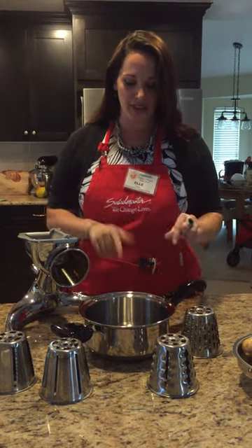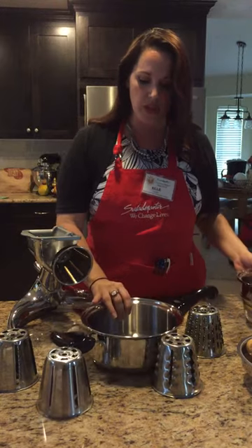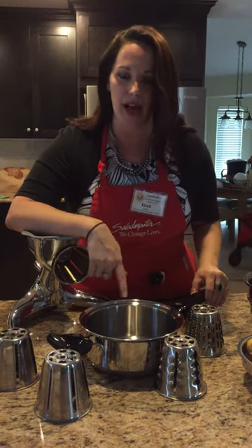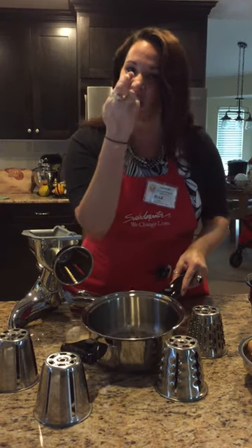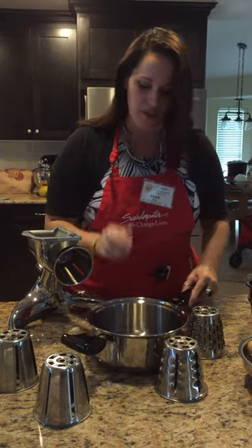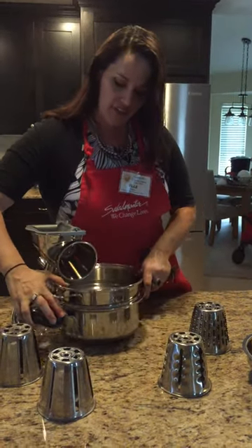Alright, we're going to make mashed potatoes. Anytime you're using your three quart with culinary basket, you always want to start off by putting water in the bottom of the three quart. I always put enough to where it covers my finger right at the fingernail. Then I'm going to put my basket right in and put it right underneath my machine.